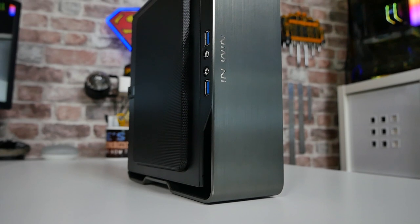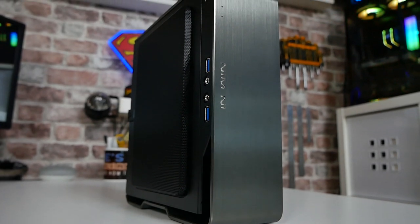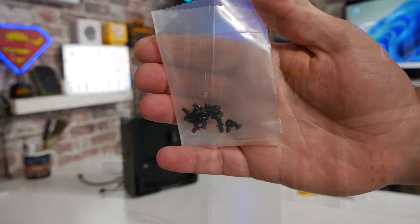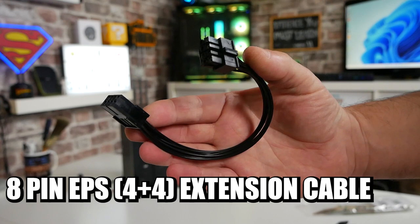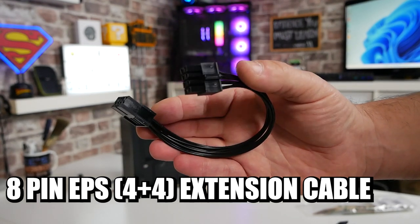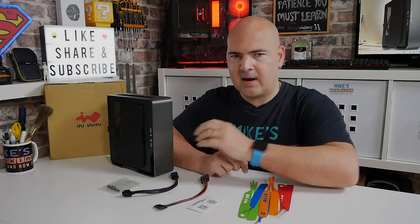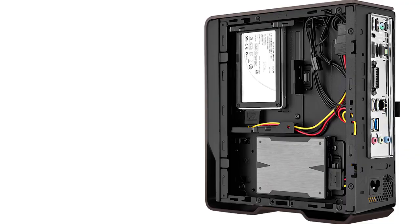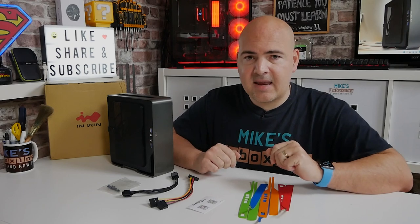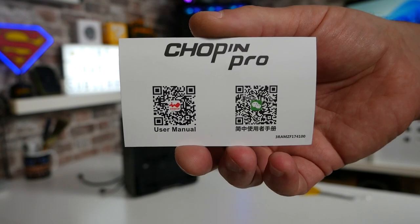Let's take a look at what we actually get in the box. Obviously you get the case itself, but accessory-wise there's quite a few things. You get your bag of screws for attaching the motherboard and drives. There's also an included 8 pin to 8 pin EPS extension, so if you've got one of those ITX motherboards where the EPS pin is in a slightly unusual place, you're covered straight out of the box. There's also the SATA splitter so you can connect up two additional drives. There's no user manual, but you can scan the QR code on the included card or go over to InWin's website.